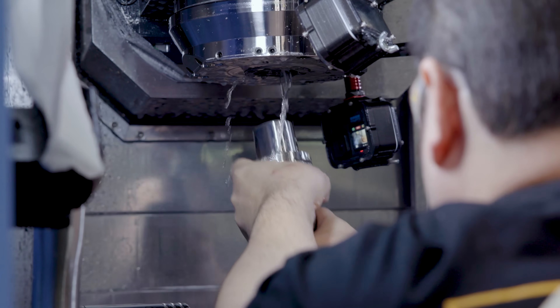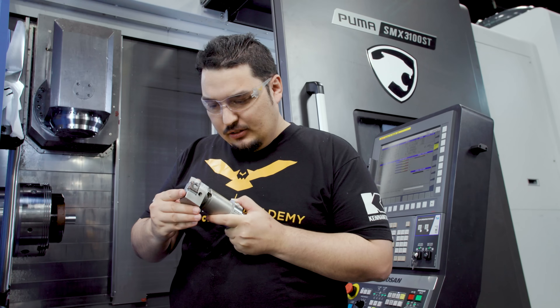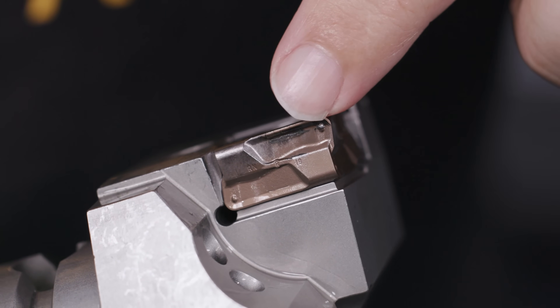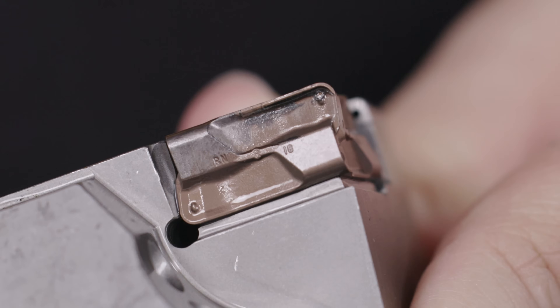I ran the second piece with the same insert, the same corner. I don't think it looks any worse than the previous one. We still have that black discoloration on the top of the insert and a little bit of wear on the corner, but the insert doesn't look any worse than it did before. Let's run another part.